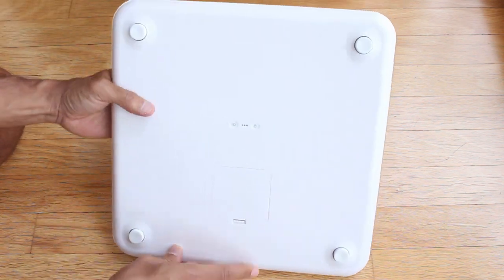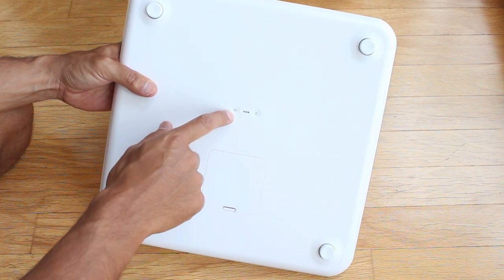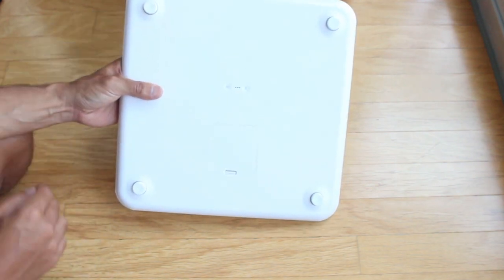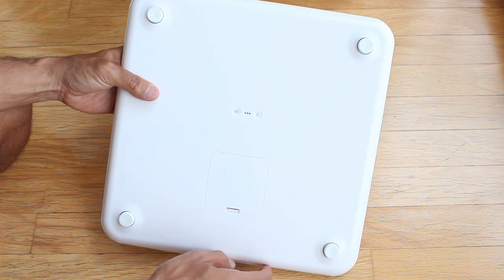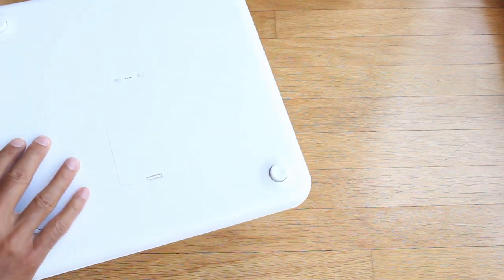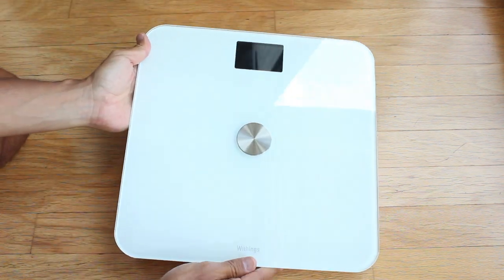On the back of the Withings you have a units and measure button so you can change between Fahrenheit and Celsius, because this scale does give you weather readings. There's also a Bluetooth connection button to get the scale set up with your phone. Neither of these scales were really difficult to set up — you just follow the on-screen instructions. As for the non-rubber plastic feet on the Withings, the scale can be very slippery, so I would recommend putting rubber feet on there. It takes 4 AAA batteries, and Withings says that should last up to 8 months.